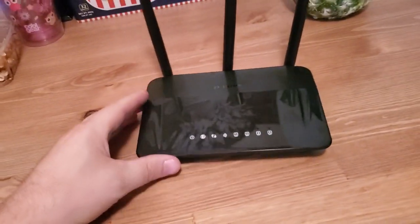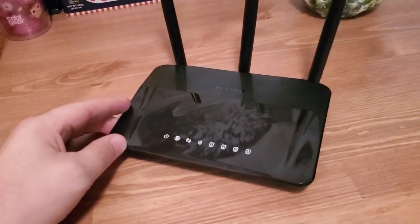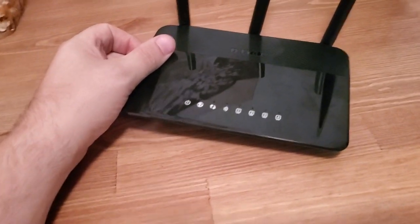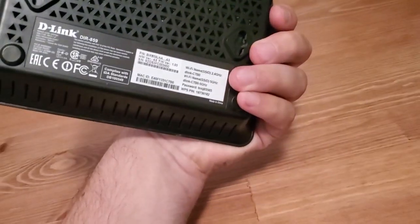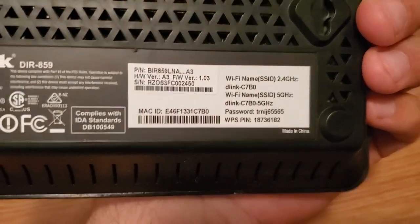What this process is going to do is reset all the passwords and all the settings on the router, so it is just like it is when you buy it new from the store and take it out of the box for the first time. The information that you'll need once you reset it to get into the router and make configurations is on the bottom.